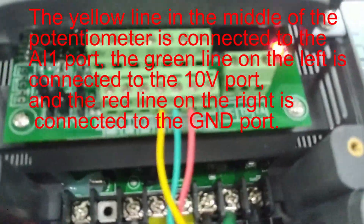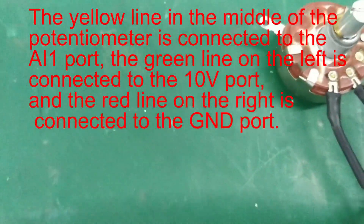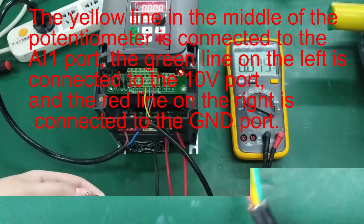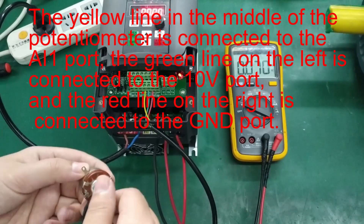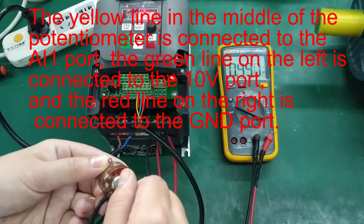The yellow line in the middle of the potentiometer is connected to the AI1 port. The green line on the left is connected to the 10B port. And the red line on the right is connected to the GND port.